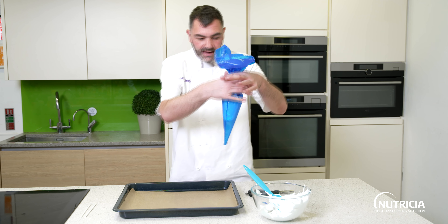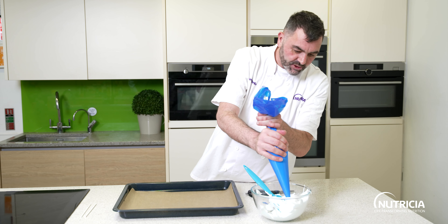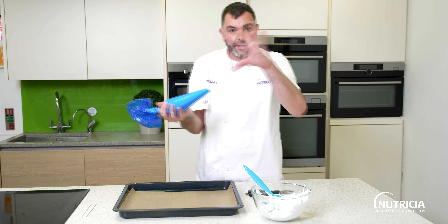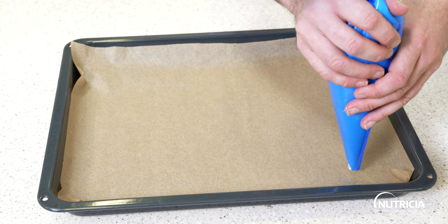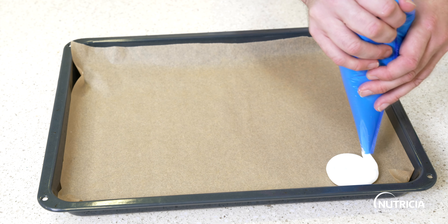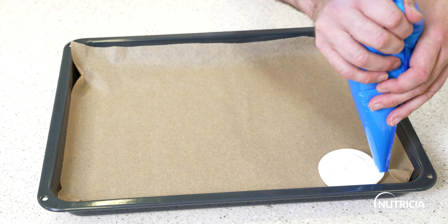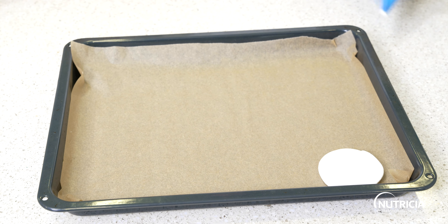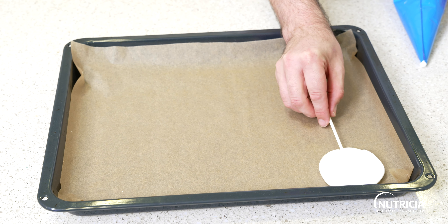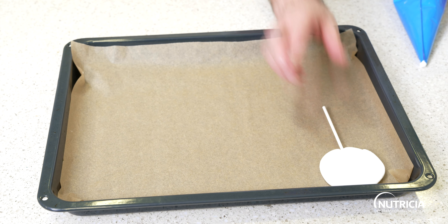You can put a piping tip in there — a star nozzle. Squeeze some out. This one I'll show you is a meringue cake pop. All you're going to do is pipe out a disc, whatever size you want, then take a cake pop stick, place it into the middle, spin it round, and there's your cake pop. That will bake and then you can decorate them when they come out of the oven.